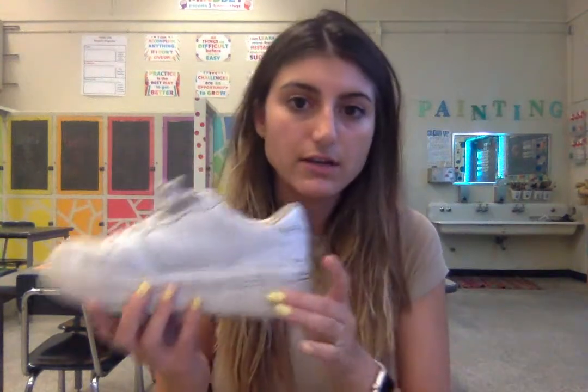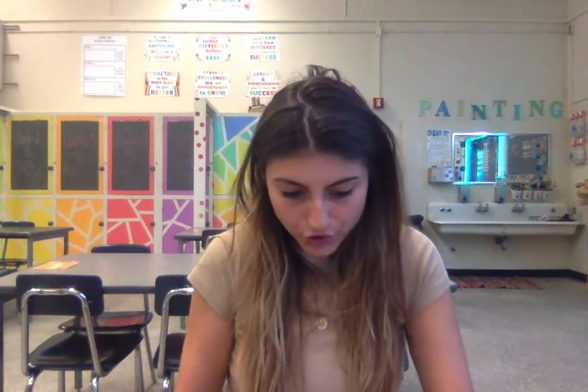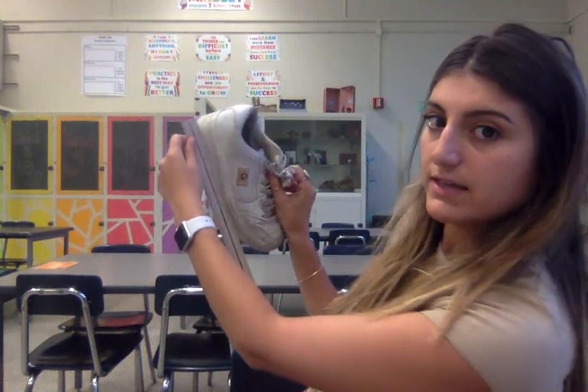The very first thing you're going to want to do is take your sneaker and measure the length of the shoe — from the heel to the tip. I'm measuring it this way to see how long it is, and this shoe is about 10 inches long. I'm going to write that down so I don't forget: 10 inches in length.